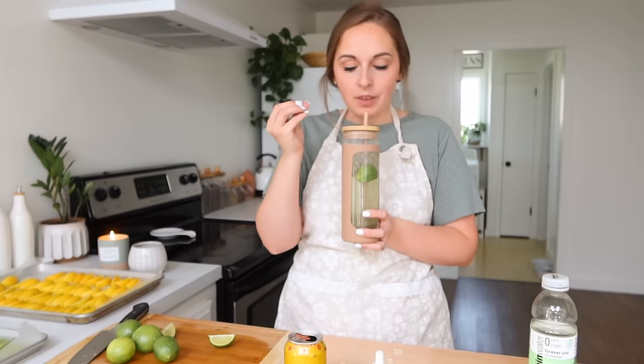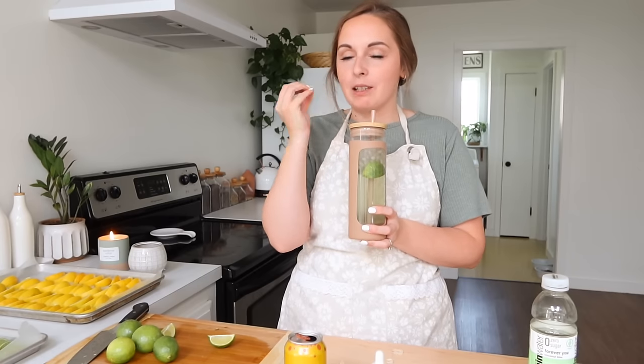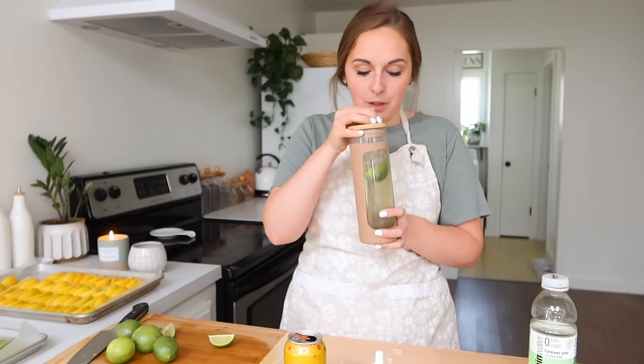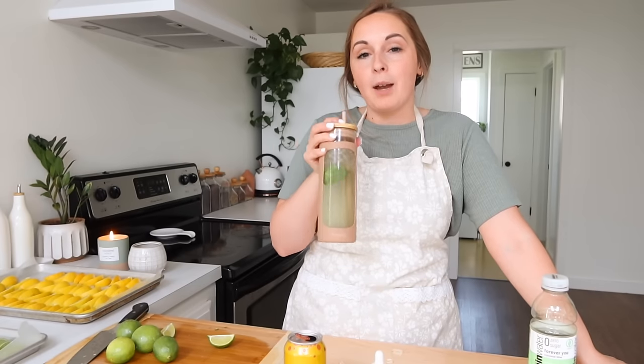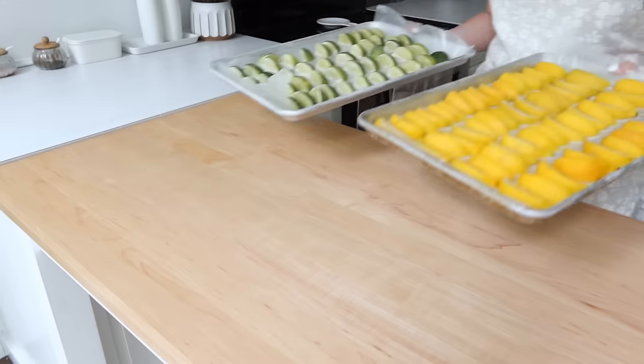Oh my goodness, this is so good! With the coconut in there it really gives a nice spring flavor — I thought it might taste more summer but it tastes more on the spring side. It's so delicious. I actually have to go run a few errands before I finish up this prep today, so I'm going to take this with me and I'll see you in a little bit.